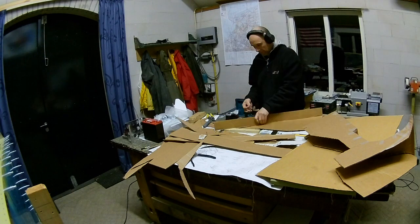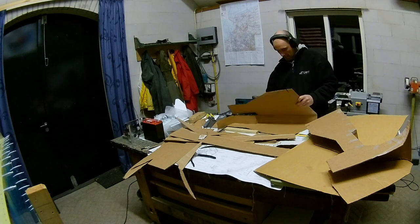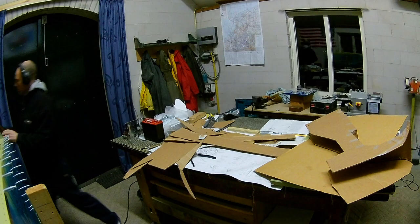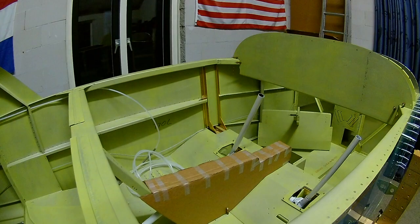Here I'm working on a center console without the part going up. I liked it better because it also has the original position of the fuel switch. So this will probably be the configuration I'm going to build.